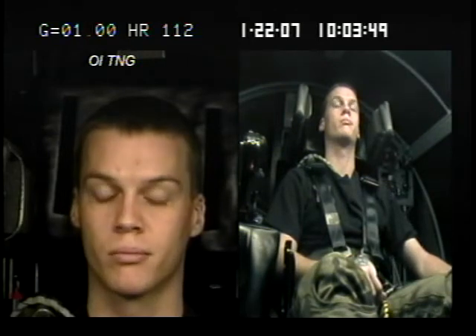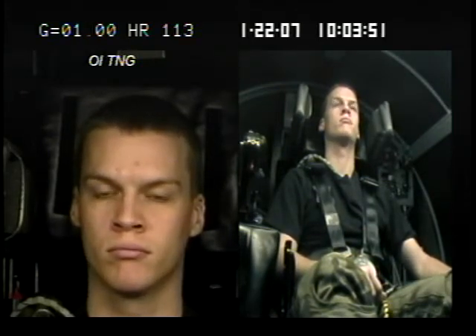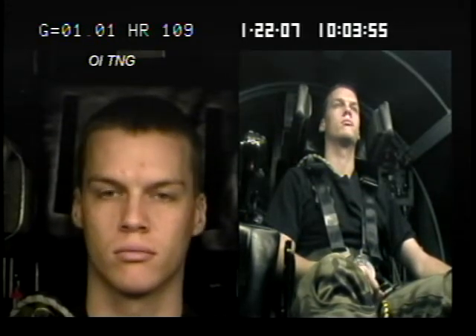Just make sure you keep your head firmly back against that headrest. 3, 2, 1, engage. Alright, we're heading up nice and slow, just like I told you — a tenth of a G per second.